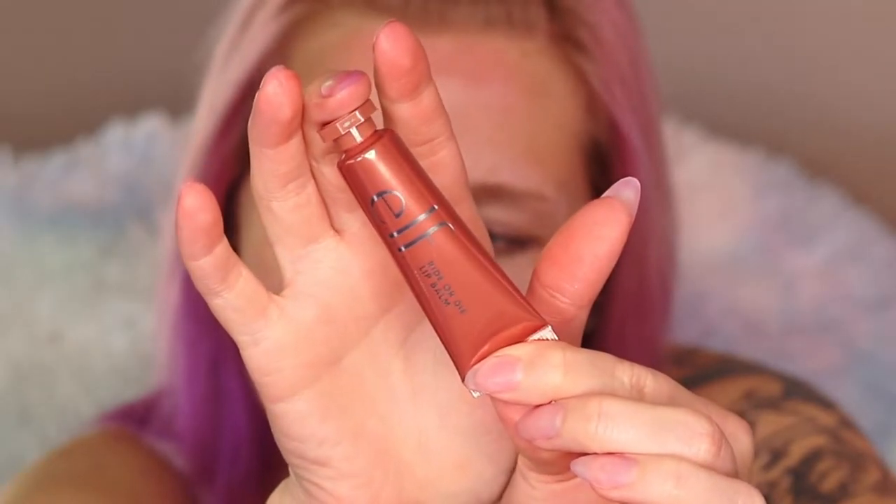To start off we're using an elf lip balm in the shade Tough Cookie. I actually love this lip balm — it's so smooth, hydrating, vegan and cruelty free.